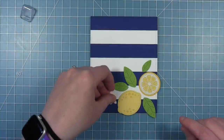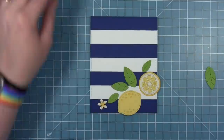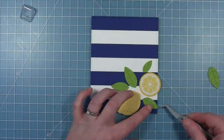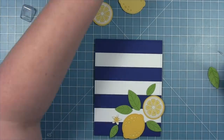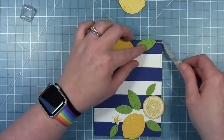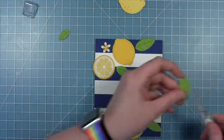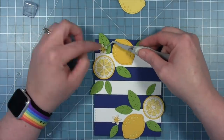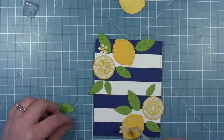I can start to arrange my lemons and my leaves that I've cut from cilantro cardstock — there are four leaves in this set, three different sizes — and my flowers. I'm trying to make an arrangement of lemons on the bottom right and then an arrangement on the top left. I had that lighter lemon, and I decided to change it out to the darker lemon, so I'm kind of happy that I did both versions so I could see which looked best on this striped background.